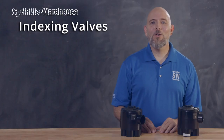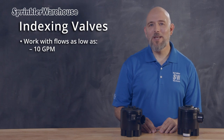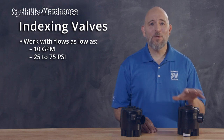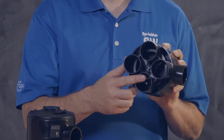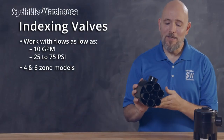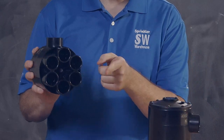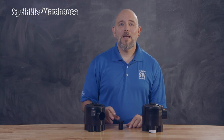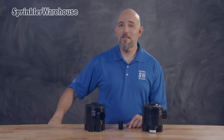It will work with flows as low as 10 gallons per minute and at pressures of 25 to 75 PSI. This one's designed for up to four zones — you can tell by the four outlets on the bottom. Here is a six zone model; this is a one inch and this is a one and a quarter inch. If you don't need all those zones, you will need a replacement cam with the correct number of zones and you'll need to cap off any unnecessary outlets.